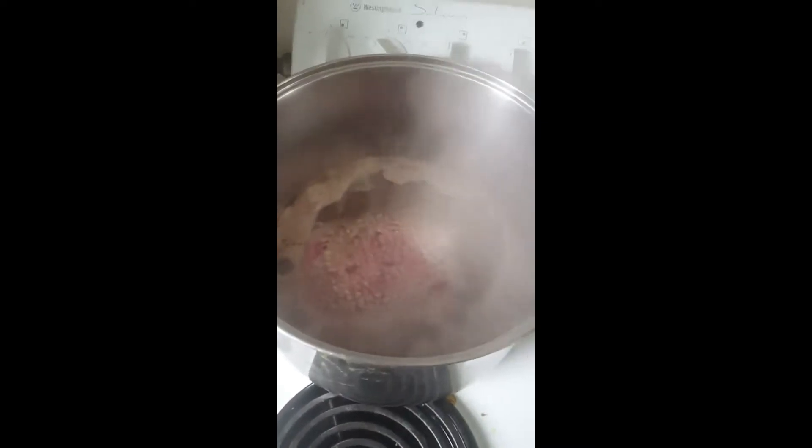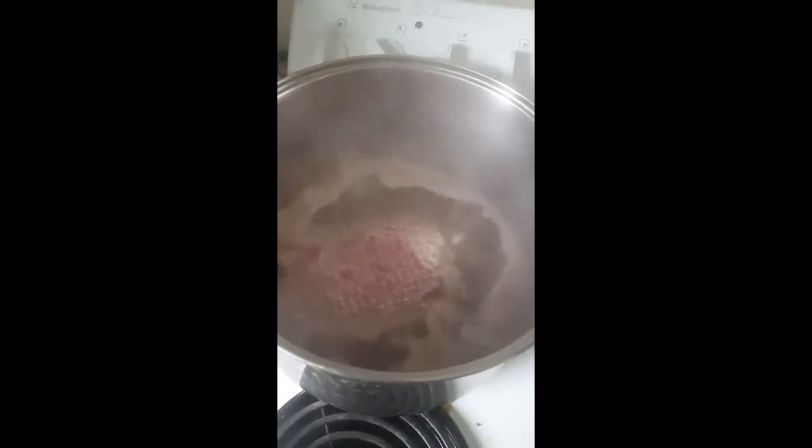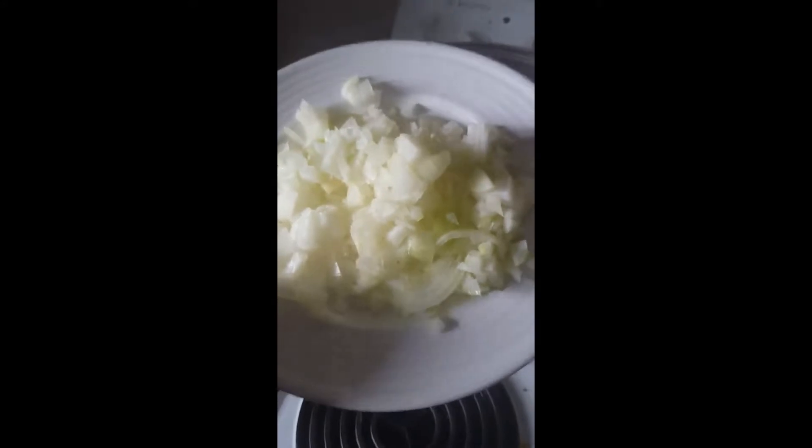Cook the mince in water — just enough water to sink the mince. Second step, add the onions in with the mince so they can go in the pot. Third, add the mixed veggies in with the diced onions and the mince.